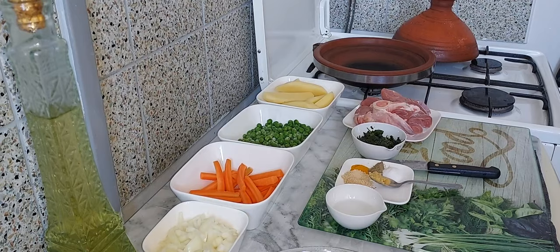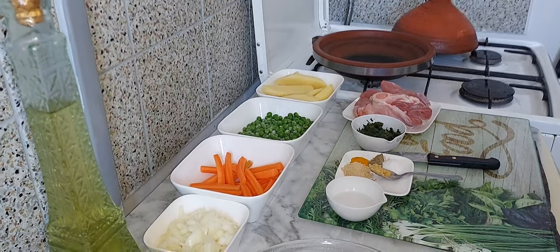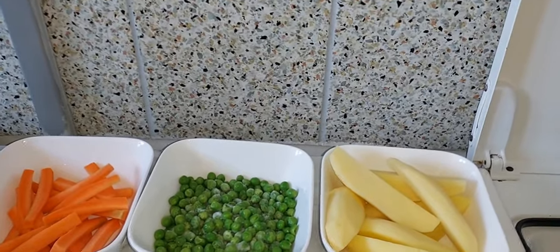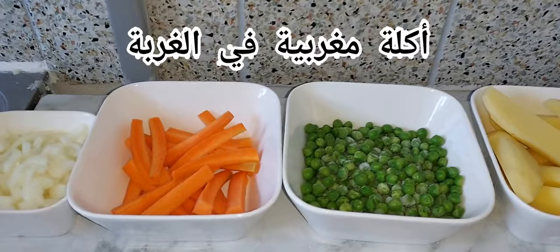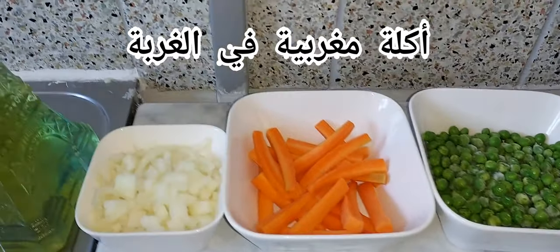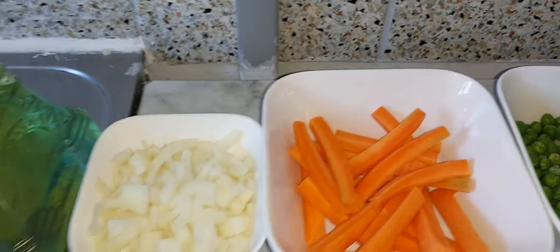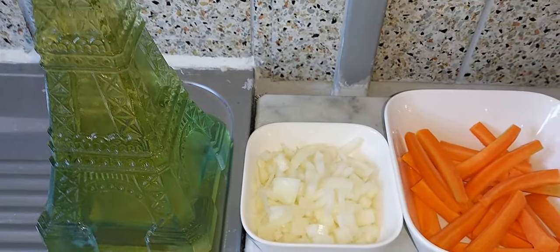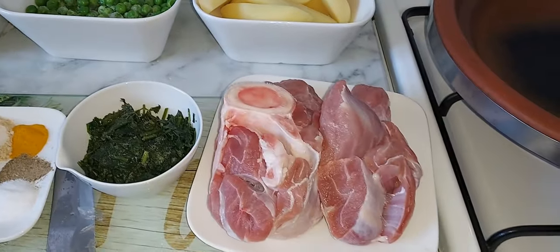نمر الآن إلى المقادير وطريقة التحضير. معنا بالنسبة إلى الطاجين: لدينا حبات البطاطس، لدينا الجلبانة أو البازيلاء، لدينا جزرة مقطعة، ولدينا بصلة مقطعة. (Now we move to ingredients and preparation: we have potatoes, peas/bazeliya, sliced carrot, and sliced onion.)